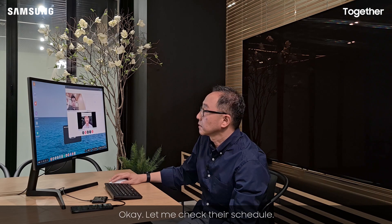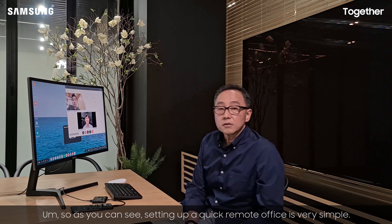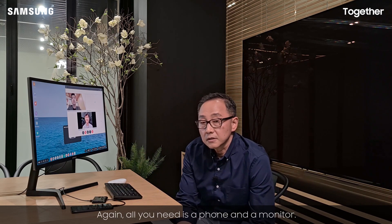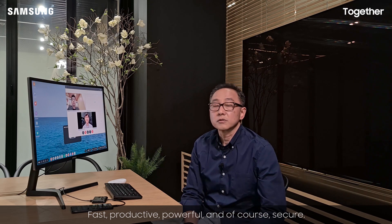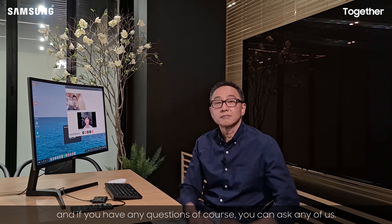Okay, let me check their schedule. So as you can see, setting up a quick remote office is very simple. All you need is a phone and a monitor, and Samsung DeX is really meant for creating an environment where you can fully immerse in your work or school environment as quickly as possible — fast, productive, powerful, and of course secure. Please look out for Samsung DeX, and if you have any questions you can ask any of us. Thank you.